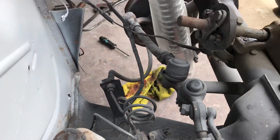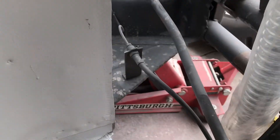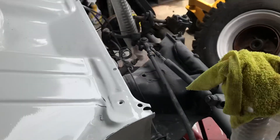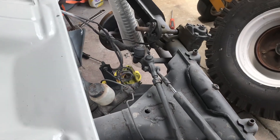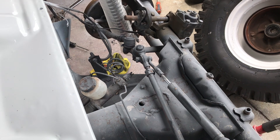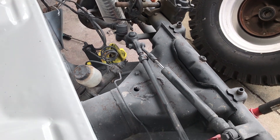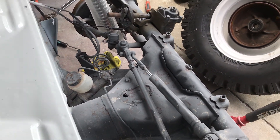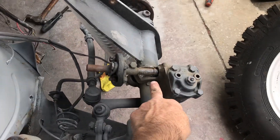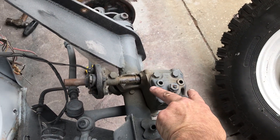The bent tie rod is going to cause an alignment issue. Same with this side — it's also bent from hitting off-road really hard. There's two bad ones; both inners are bad. I would probably replace both tie rods and get them complete.